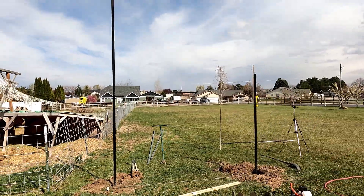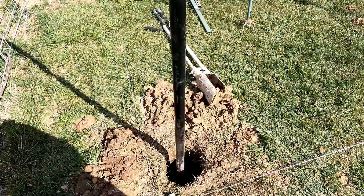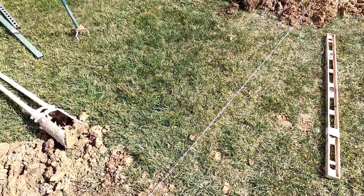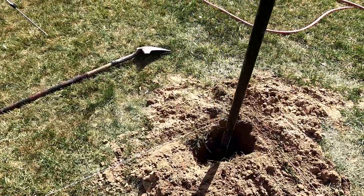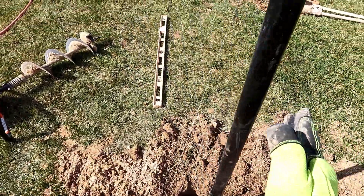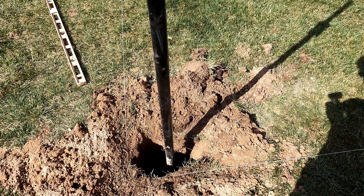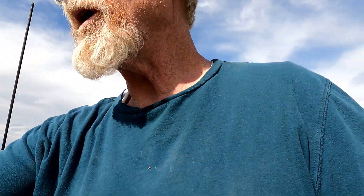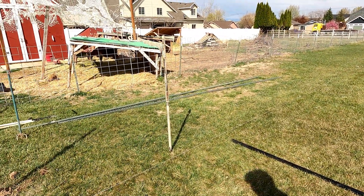I dug the holes a little bit over three feet — about three feet and three inches. That's about as deep as I can get them conveniently, and I think that's plenty. This one here I had to oblong a little bit just to get everything perfectly square, straight up and down and whatnot. Anyway, I've got to dig this hole. I'll put you on fast forward — you don't need to stand there and watch for half an hour.